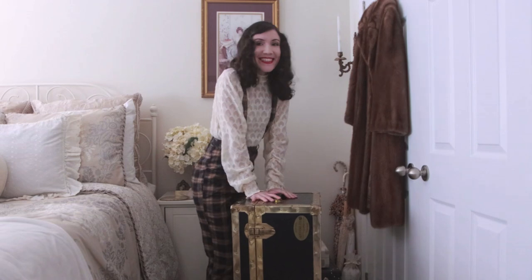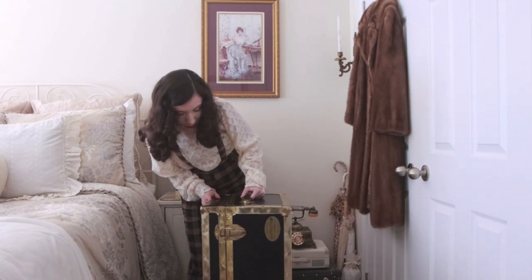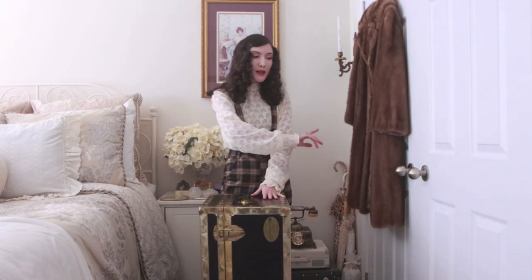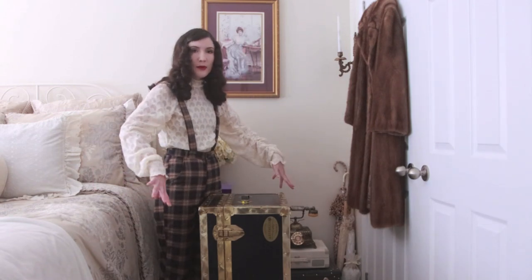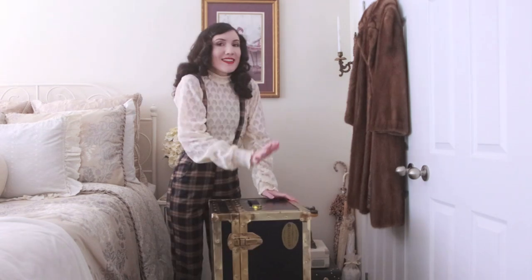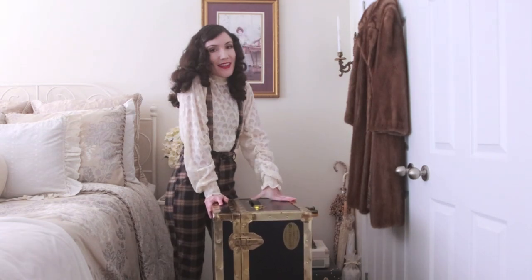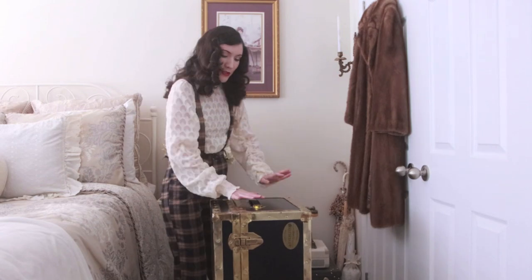This is so exciting! So the trunk is actually pretty large — it's almost at my hips. I believe it's from the 1940s, that's what it says on it. We're going to give it a good clean and then I'm hoping to put it at the very bottom of the closet to fit a lot of vintage hats. I got it at a vintage store for $19.99 and had a 20% off coupon, so it ended up being around $15 — something around there.